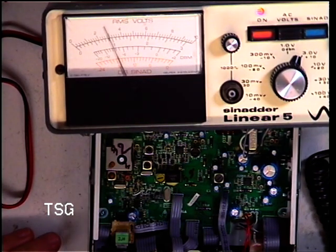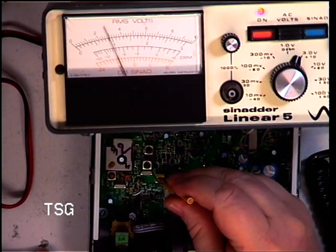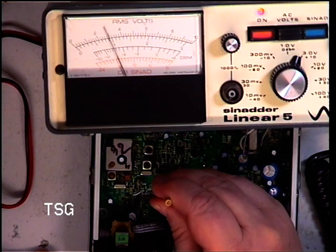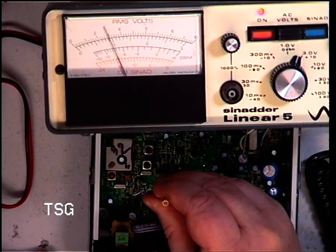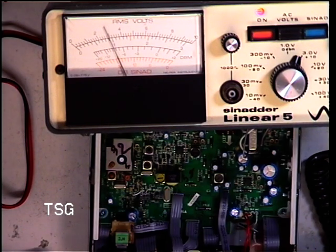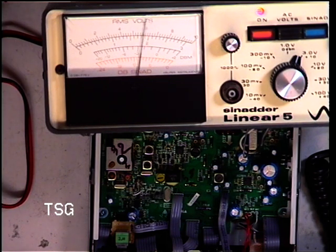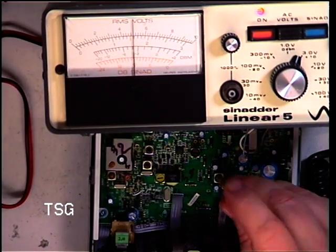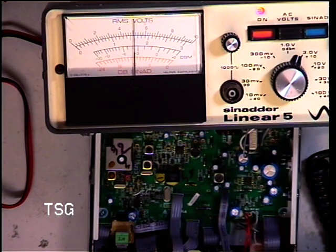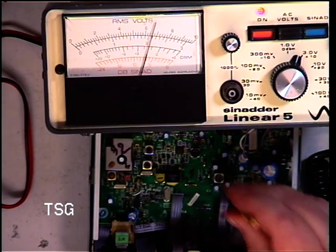So with a 100μV signal equivalent to S9, there's a very finicky little adjustment there, which I've just managed to maximise using the AF meter on the test set and the oscilloscope. This adjustment presumably is something to do with the IF, so I'll just make sure that's optimum — which it is.